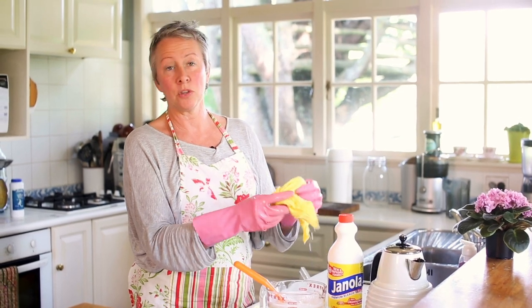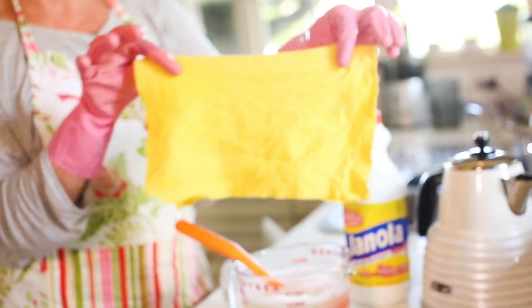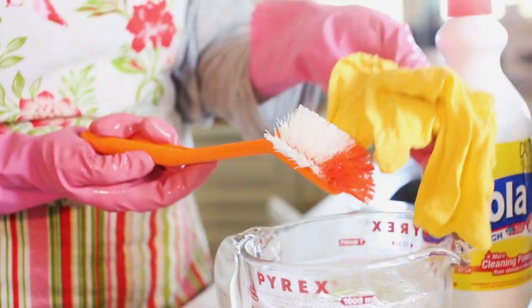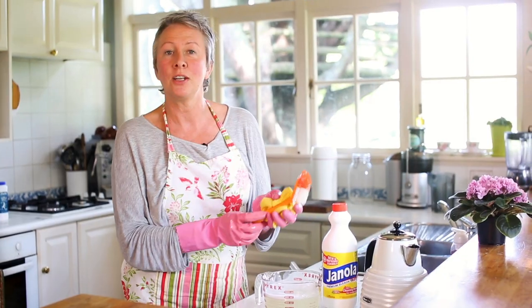Don't handle Janola with your hands because you'll never get the smell out — definitely squeeze it with your gloves on. Look how beautiful that looks, lovely and clean and gorgeous. The little utensils had a good clean too, so now you've got beautiful clean utensils to use for the rest of the week. And you've just saved yourself money because you don't have to go and buy a new one. All good to go.